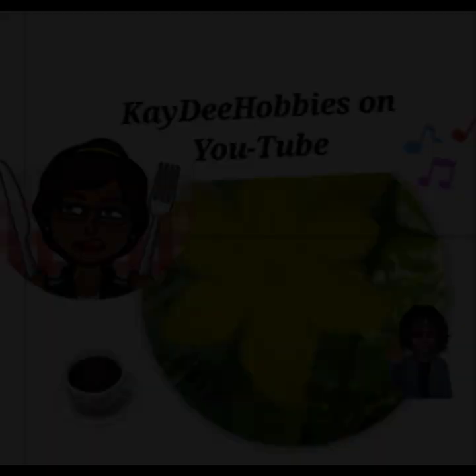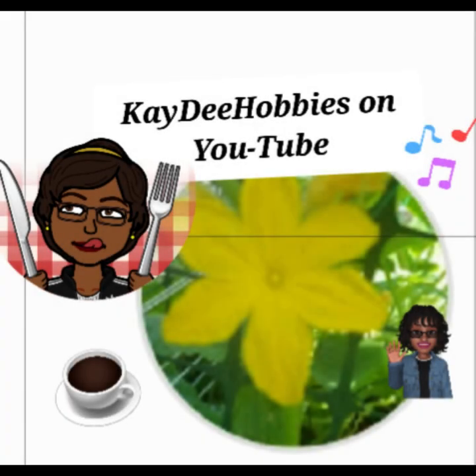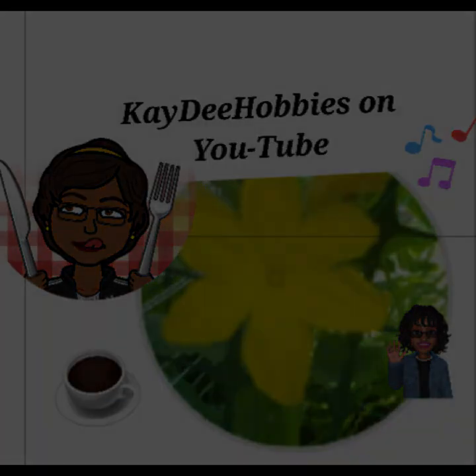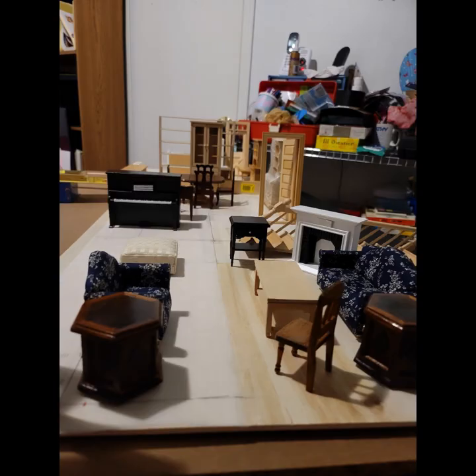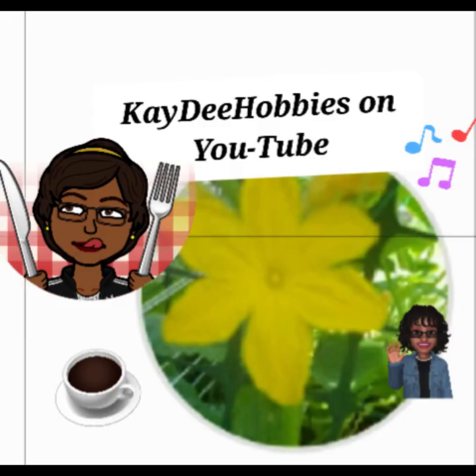Hello everyone, welcome back to Kay's Hobby, where DIY crafting, building, gardening, cooking, and dancing is my thing. Today I'd like to show you something I've been working on for quite some time. I decided that I need to get it done — I have to get this house completed. So come on in and see what I'm working with.